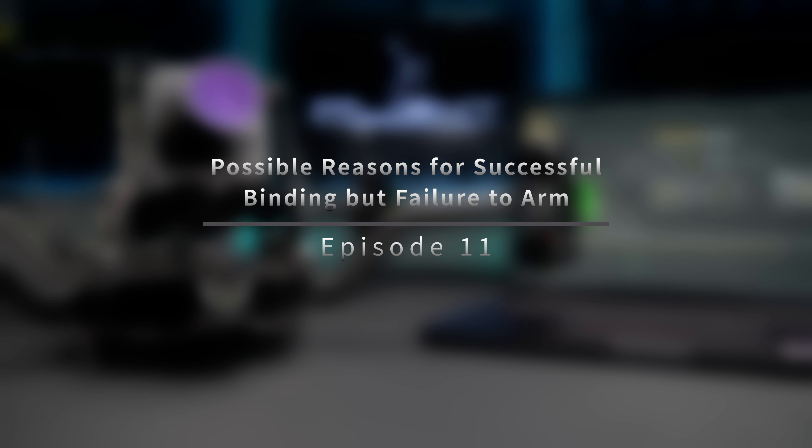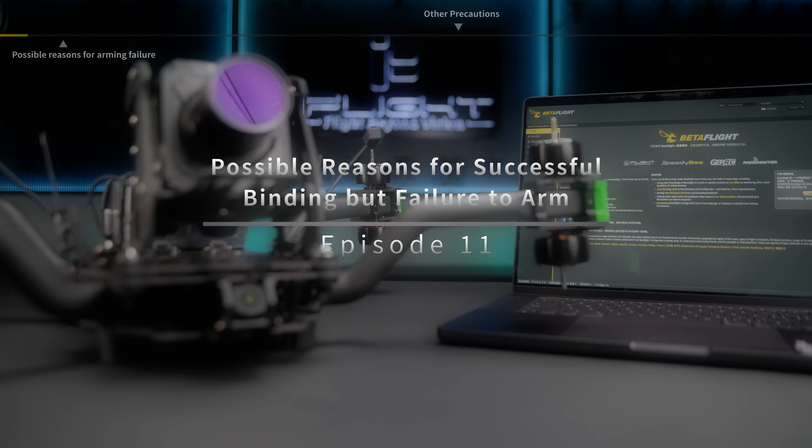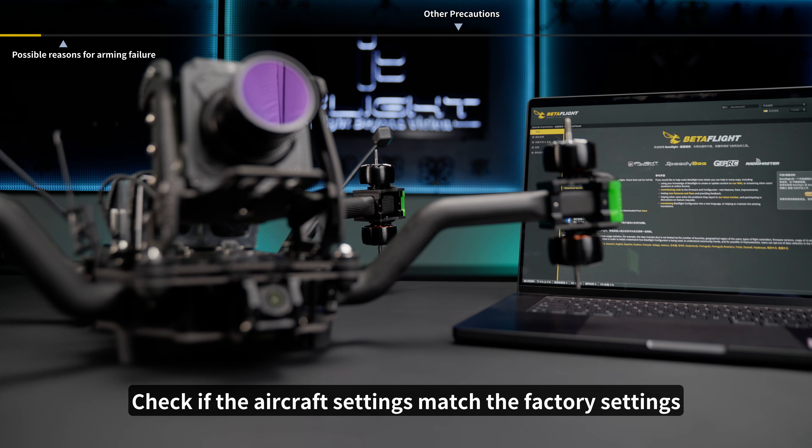Episode 11: Possible Reasons for Successful Binding but Failure to Arm. Check if the aircraft settings match the factory settings.